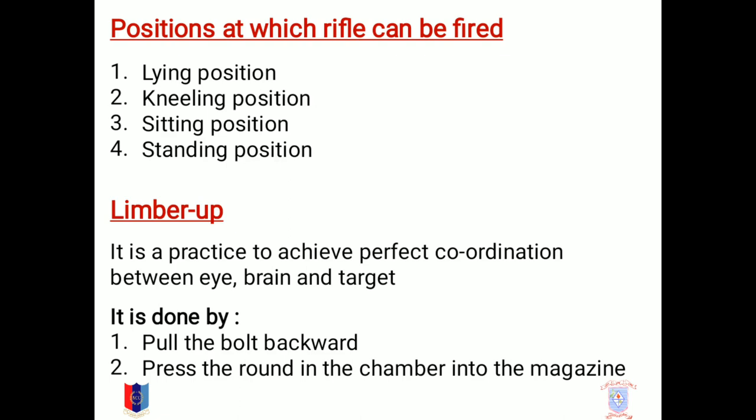Limber Up. It is a practice to achieve perfect coordination between eye, brain, and a target. And it is done by pulling the bolt backward and then pressing the round in the chamber into the magazine.